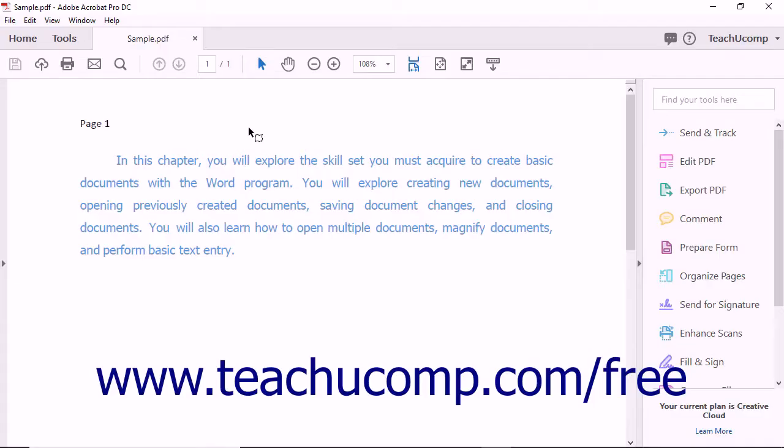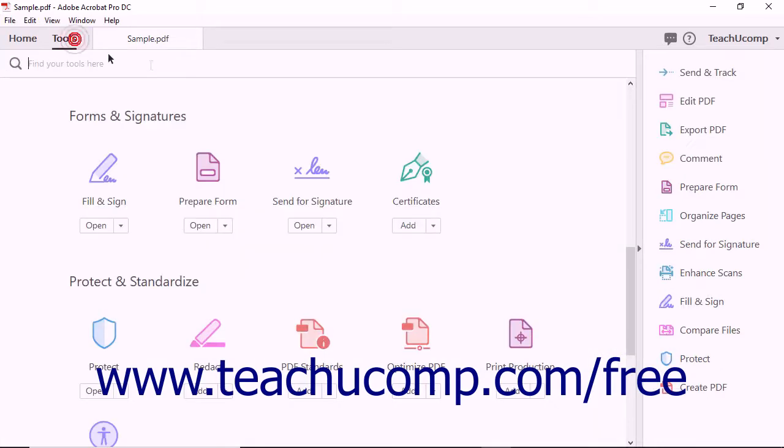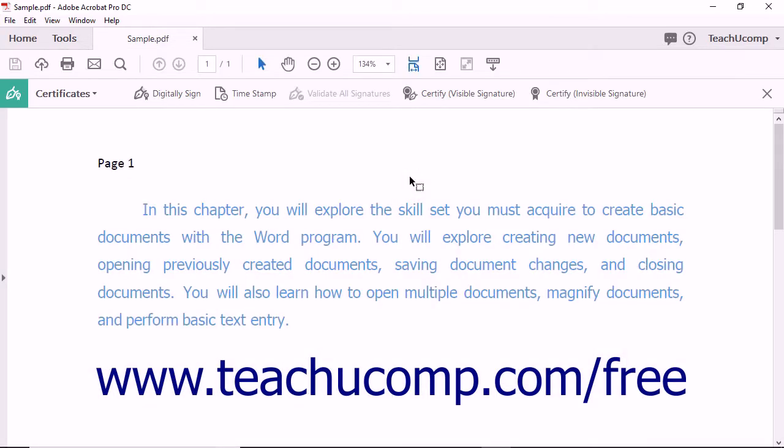After you have created a digital signature, you can apply the signature to PDFs. To sign a PDF using a previously created digital signature, begin by opening the PDF in Acrobat, and then choose Certificates from the Tools Center. The Certificates toolbar then appears.